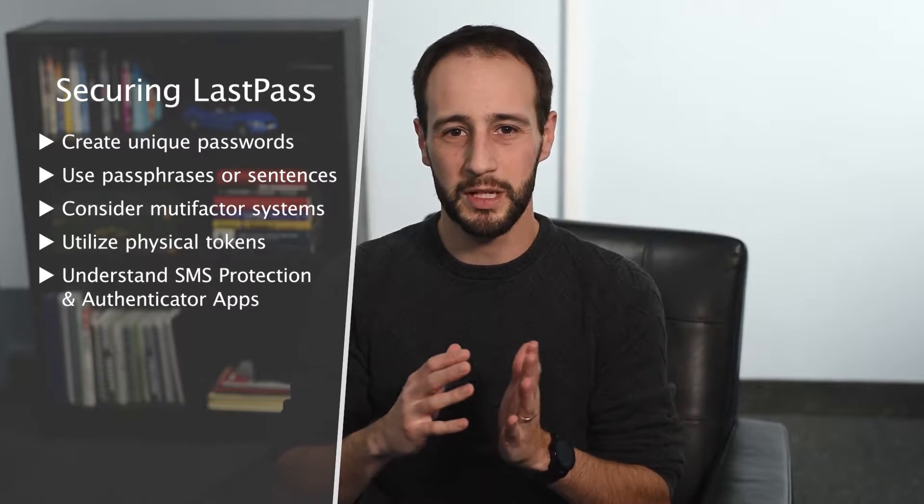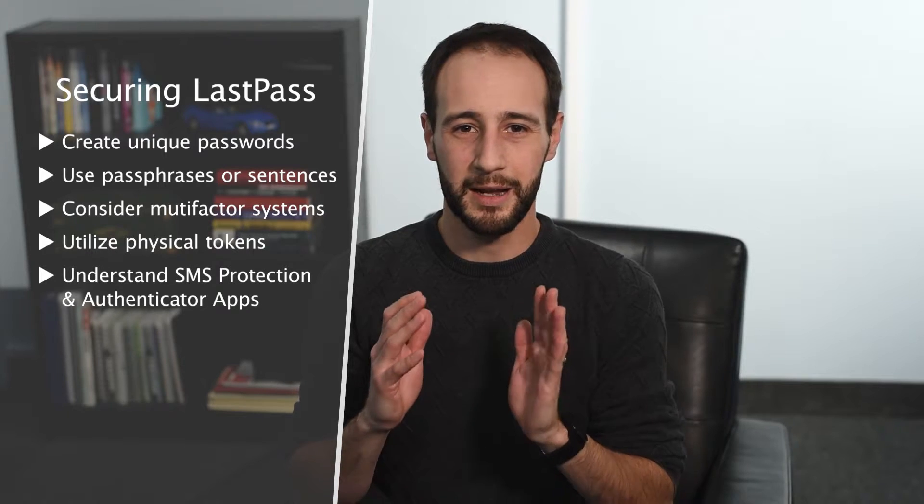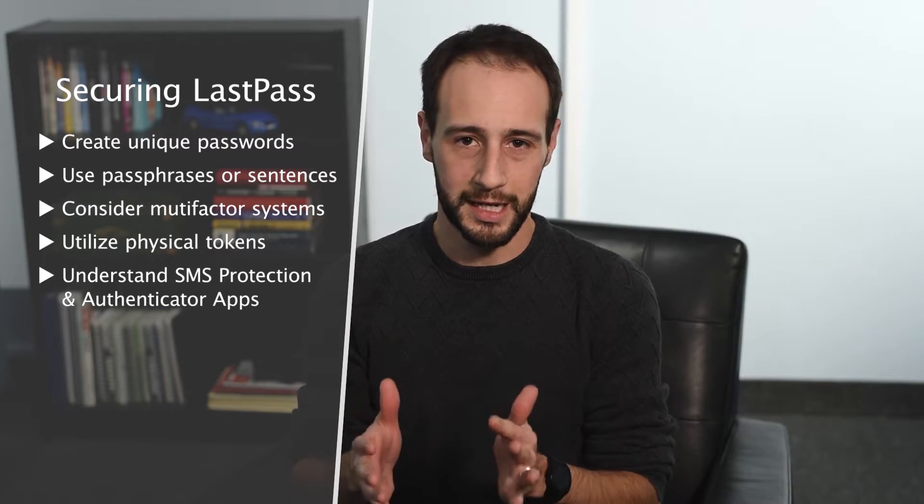LastPass is a cloud-based product. It's completely free for personal use, and you can secure your passwords using their product. But if somebody knows your LastPass username and password, they would be able to break into everything. So you need to have a strong username and password — that's step one. Your password needs to be unique, something you've never used anywhere else. Think of a passphrase — a sentence using different numbers and characters. Make it a very, very strong passphrase and don't use it anywhere else. The only place you use it is on LastPass.